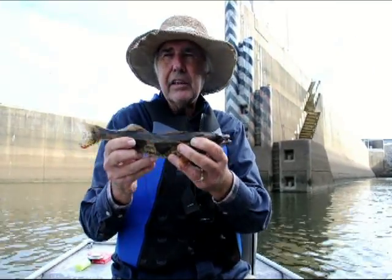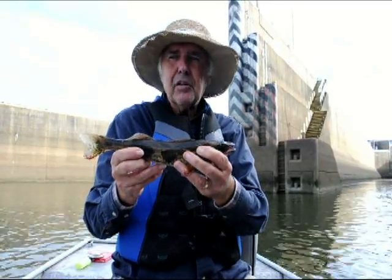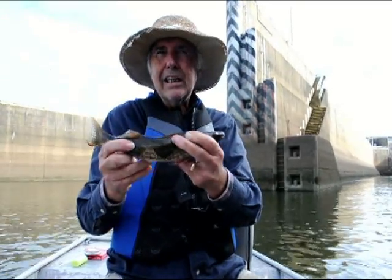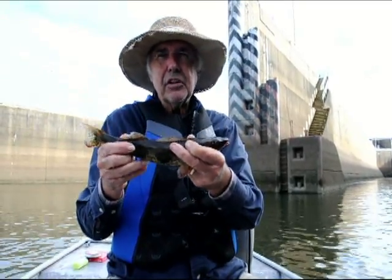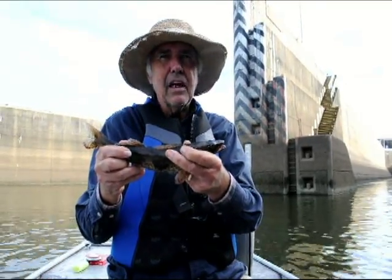This is a relatively slow time — it's still early fall. But when it gets a little cooler and these sauger really get in here, you can murder them with this technique. I've been doing it for a long time and it never fails.